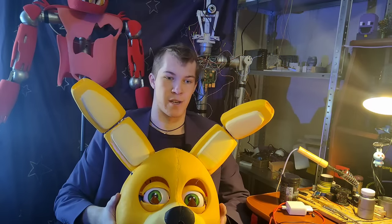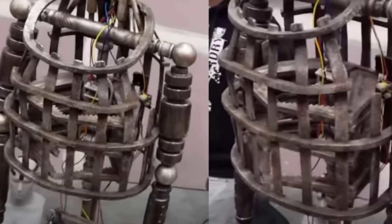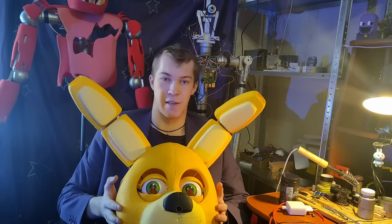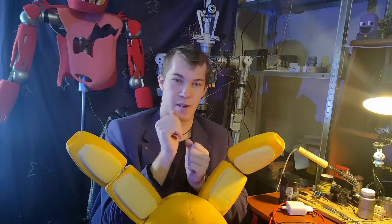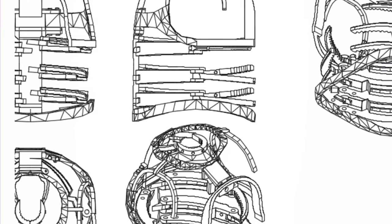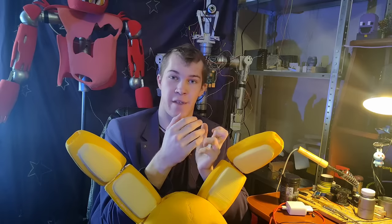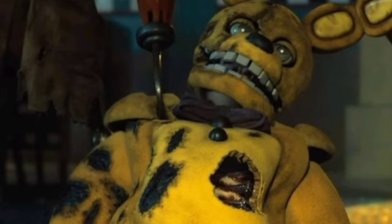Well, actually the FNAF movie spring locks are kind of weird — they just don't function as they're supposed to. They don't hold any parts or fix any animatronic devices. Technifer made an excellent video explaining how this concept is supposed to work in-universe, go check it out. I believe the guys behind the props just didn't care about spring locks — they just put some blades and spring stuff to somehow unalive William Afton in the end.